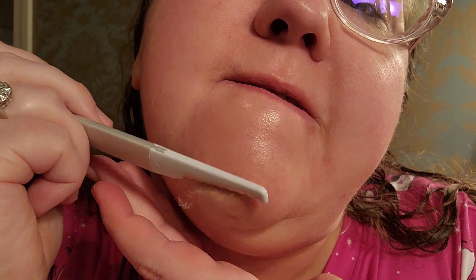I remember years ago there was a girl I used to watch all the time, and she would talk about how she essentially shaved her face — which is what this is. You're taking a blade to your face to get all the dead skin off. She felt like it made her skincare soak in better and her skin overall and makeup go on smoother.